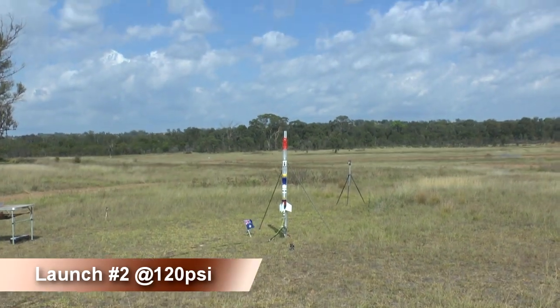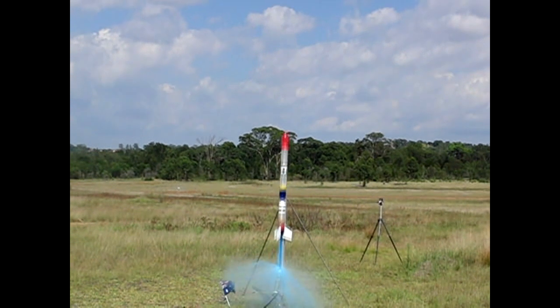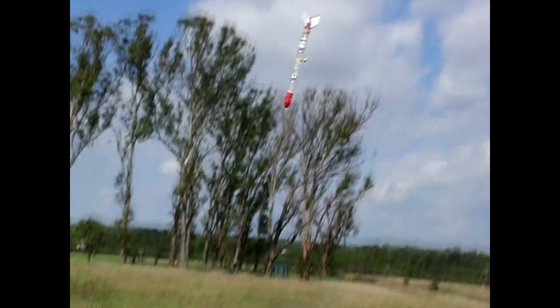The second flight didn't quite go according to plan, and for some reason that we're still looking into, the sustain chamber didn't fully pressurise. This caused the rocket to reach only about 100ft before heading back. With the timer set for 5 seconds there wasn't enough time for the parachute to fully inflate before ground impact. Only minor damage was done to the rocket which will be easily repaired.